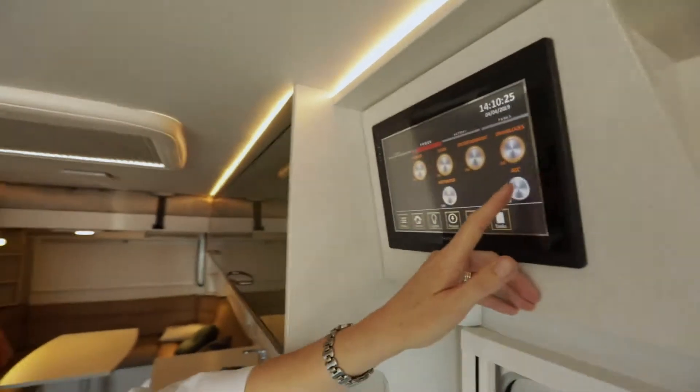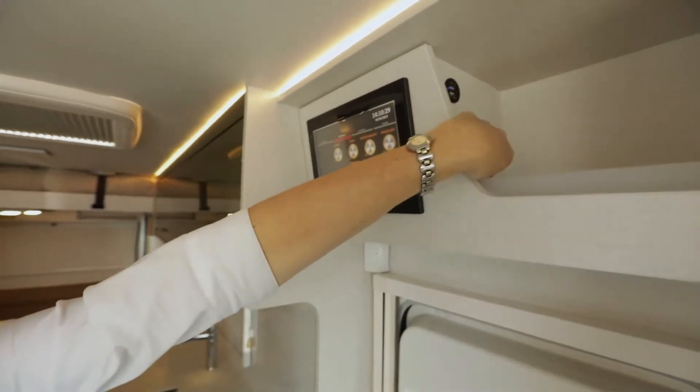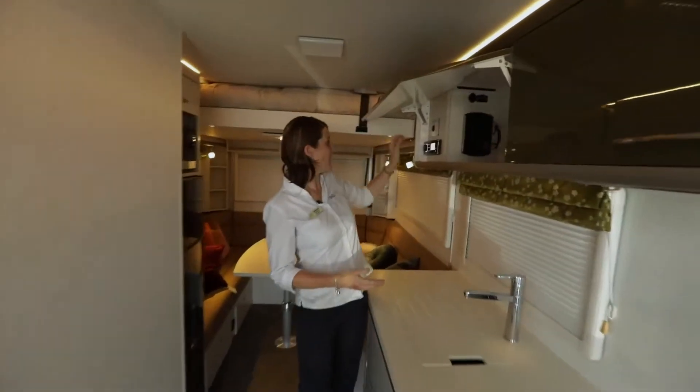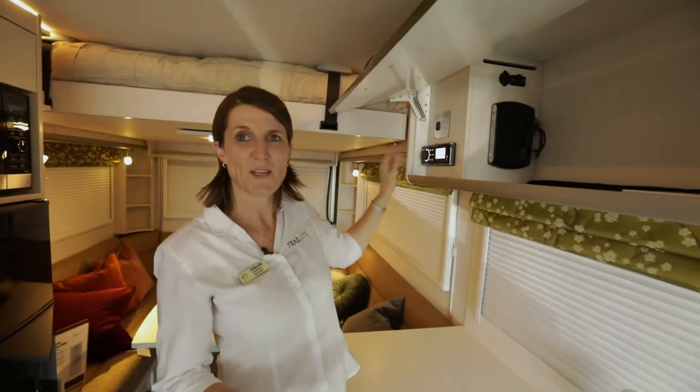ACC — by turning ACC on, that activates all your USB ports, and if you have internet then that's wired up through there as well. Just going to turn the stereo off because that turned on when we put the entertainment on. So ACC is for all your USBs.